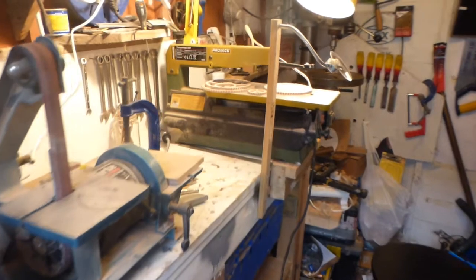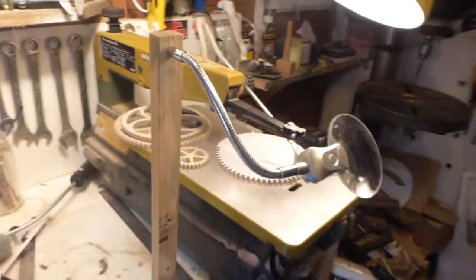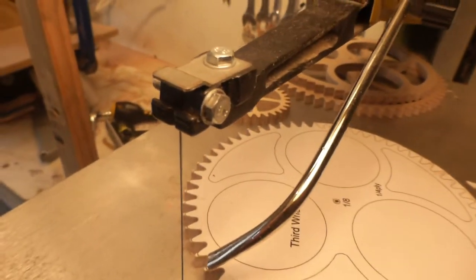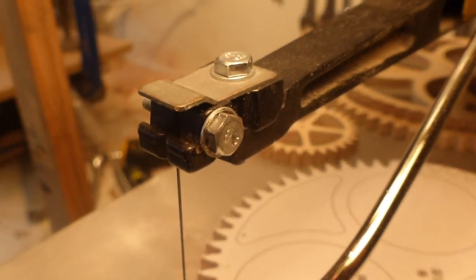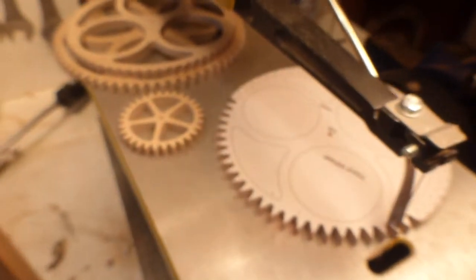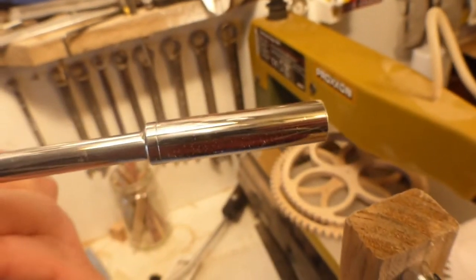I've made a modification to the blade clamp on the Proxxon DS-H. It seems to work much better than the original design — a simple modification. I took out all the allen bolts and replaced them with high tensile steel 8.8 hex heads, top and bottom. This makes blade changing much easier; all you have to use is a little quarter-inch drive ratchet and a socket.